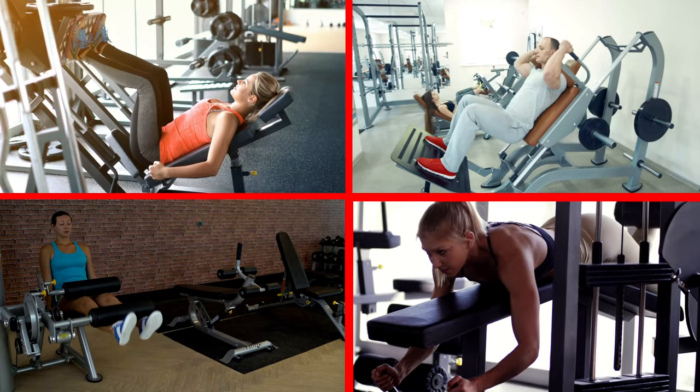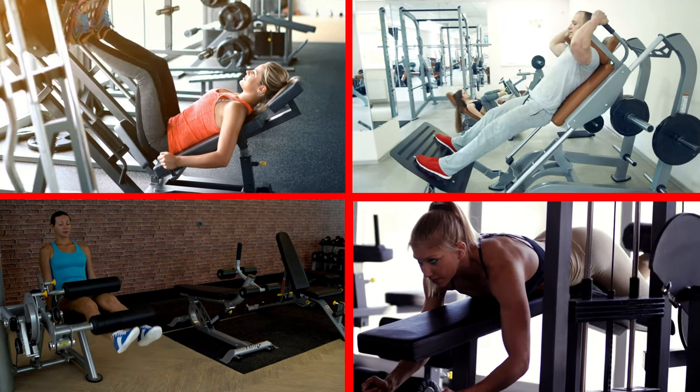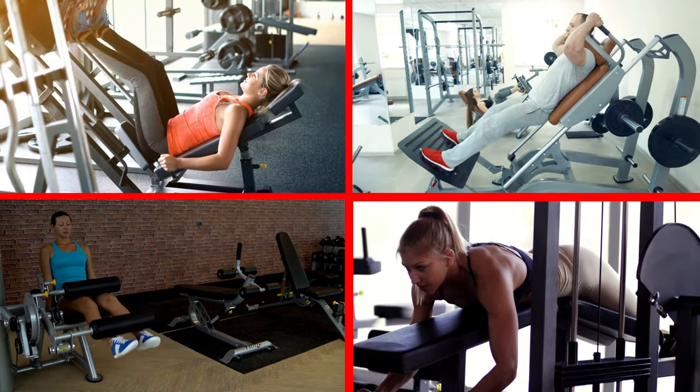Now if you're a member of a gym, you may have a leg press, hack squat, leg extension or leg curl machine that you can use, which are all great — but what if you want to do something at home?